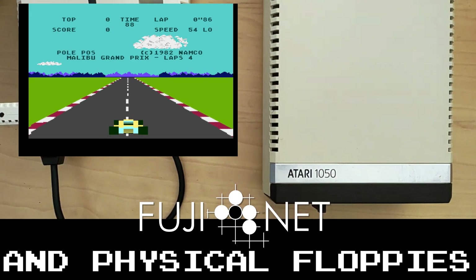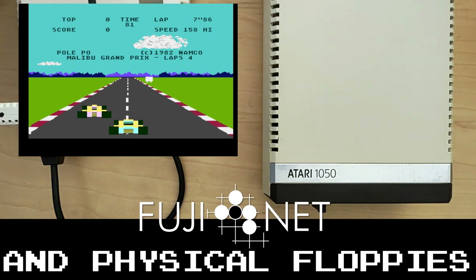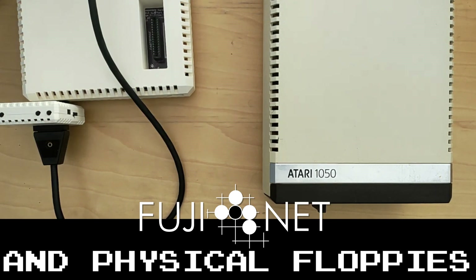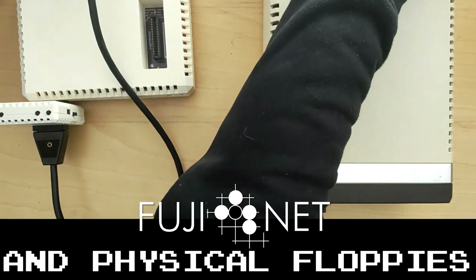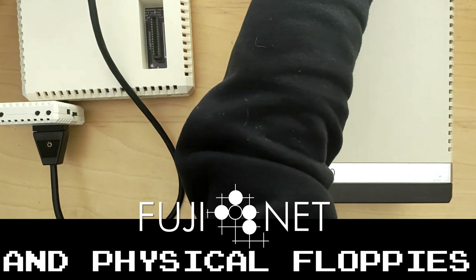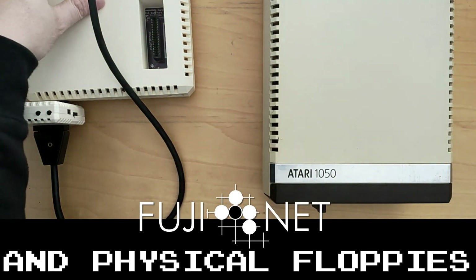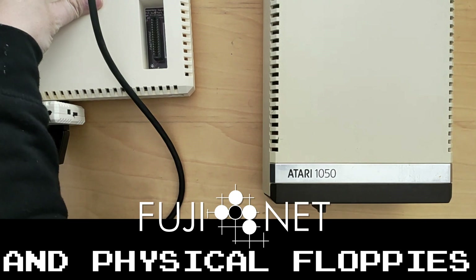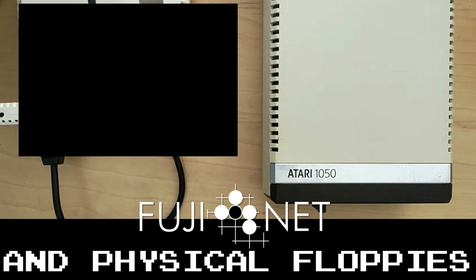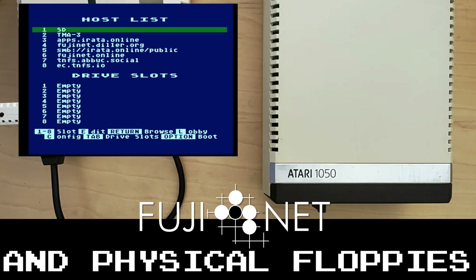It works just fine, but we want to actually copy this disk over onto the Fujinet. All we need to do is reconfigure the drive to be drive two. So now the 1050 is drive two, and the Fujinet will be drive one. When we turn on the Fujinet, we'll find the Fujinet takes over and boots as drive one into Fujinet config.